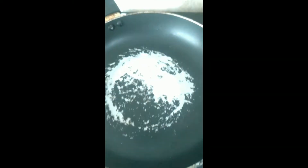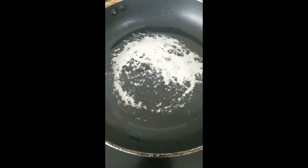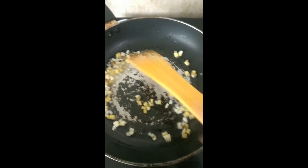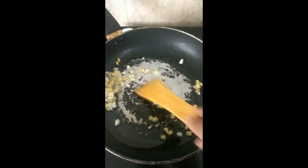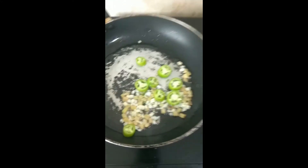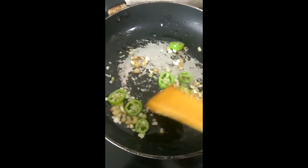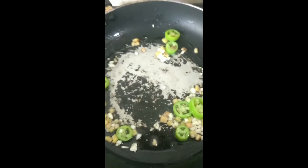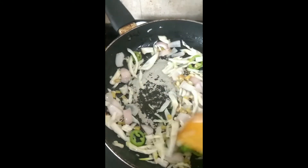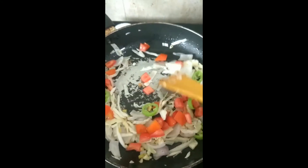Take another pan, put some oil, then add ginger and garlic. Add some chillies if you want. Then add some onion and cabbage and sauté it.